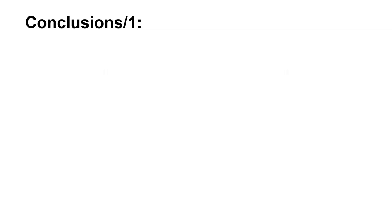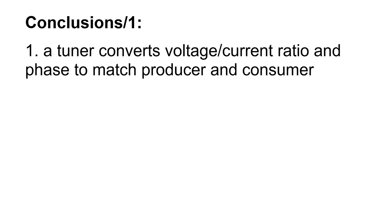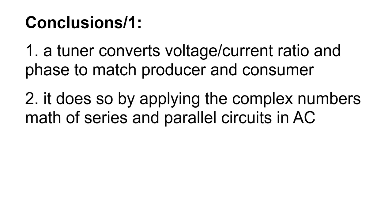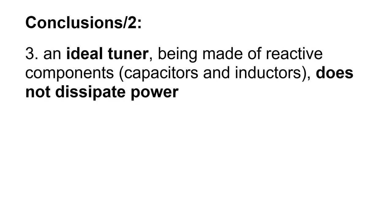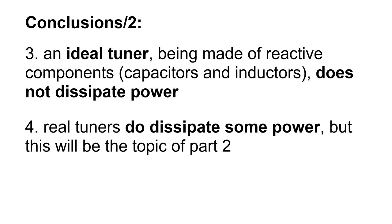In conclusion, a tuner converts voltage and current ratio and phase to match producer and consumer. It does so by applying the complex number math of series and parallel circuits in AC. The tuning is bidirectional: if the transmitter is matched to the antenna in TX, the receiver will be matched to the antenna in RX. An ideal tuner, being made of reactive components like capacitors and inductors, does not dissipate power. Real tuners do dissipate some power, but this will be the topic of part 2. I hope you enjoyed this video. Don't forget to subscribe and click the bell to be notified when a new video comes out. 73, and see you next time.